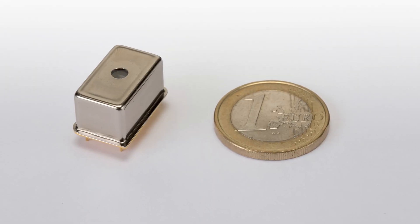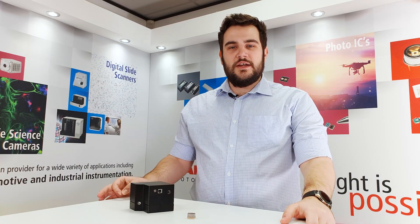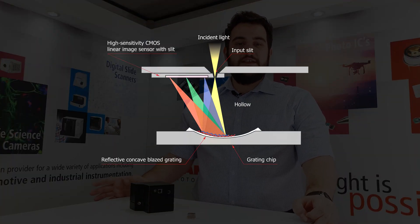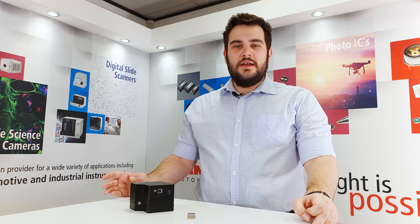In recent years we've pushed the miniaturization even further to create micro spectrometers. These are fingertip-sized devices that operate using a special structure. Instead of having separate lenses and gratings, they use a special concave blazed grating that combines all these to focus, split and direct the light onto the right point in the image sensor. The image sensor even contains the input window to allow the size to be reduced even further.